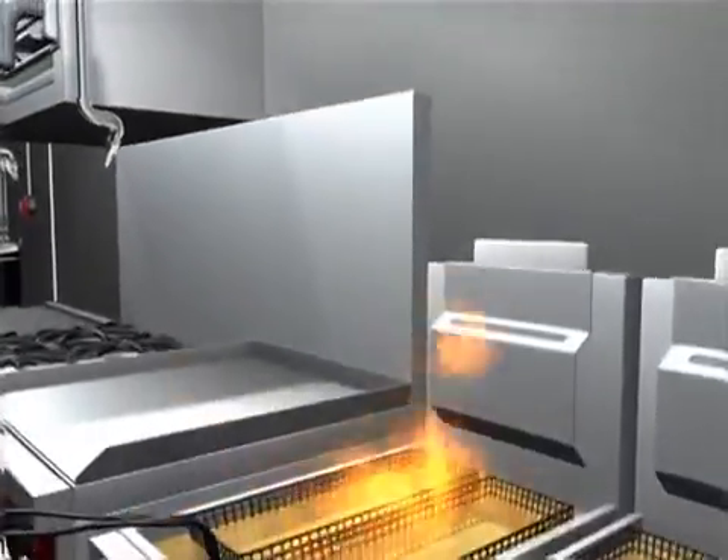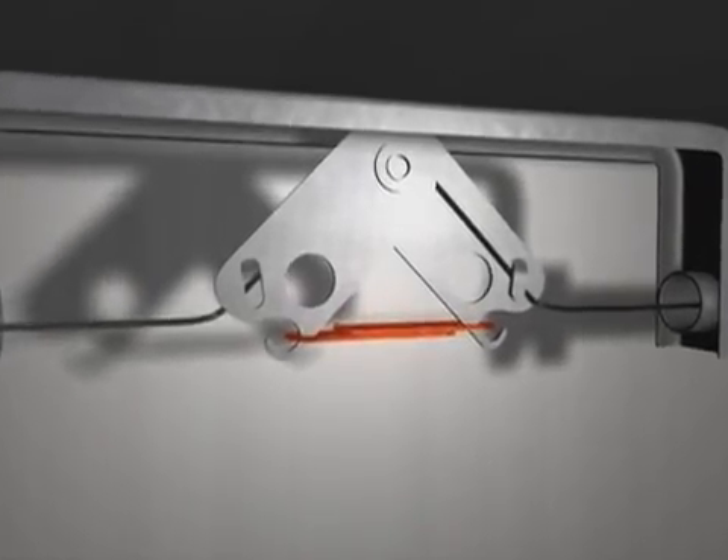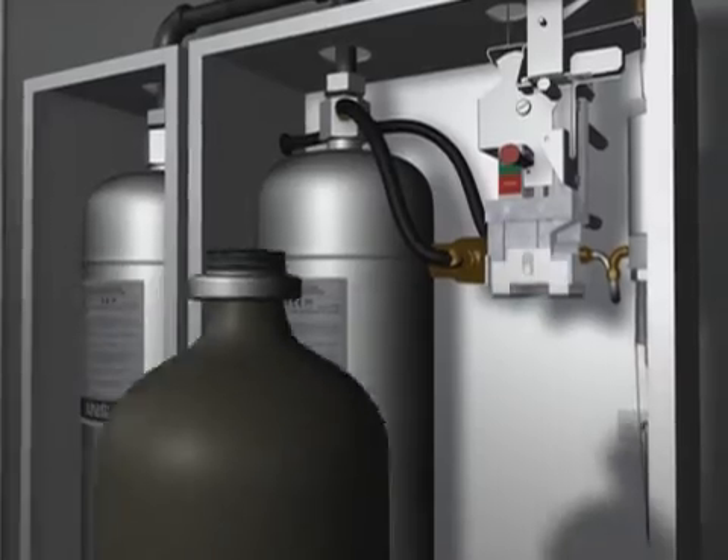In the event of an actual fire, the fusible link detection system responds rapidly to the growing heat. When the temperature rating is exceeded, the fusible link separates, triggering the release of a compressed gas cylinder within the Ansel release mechanism.